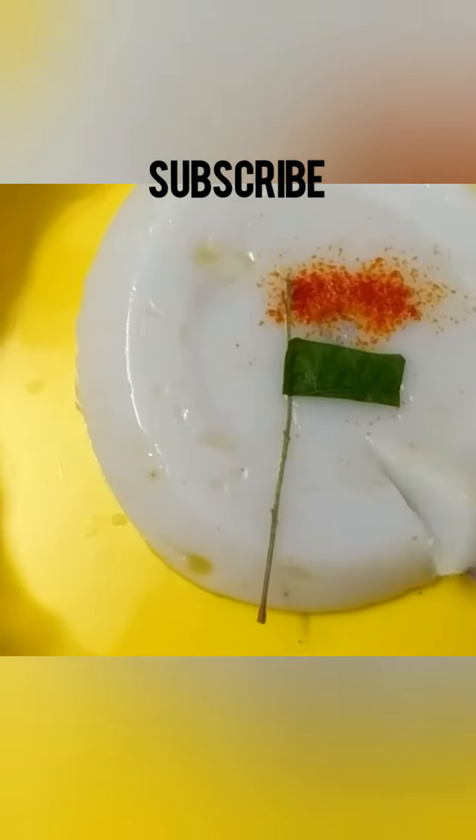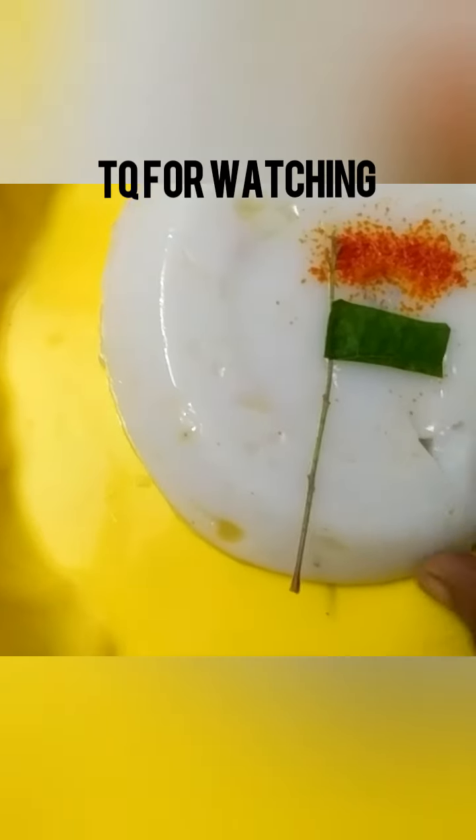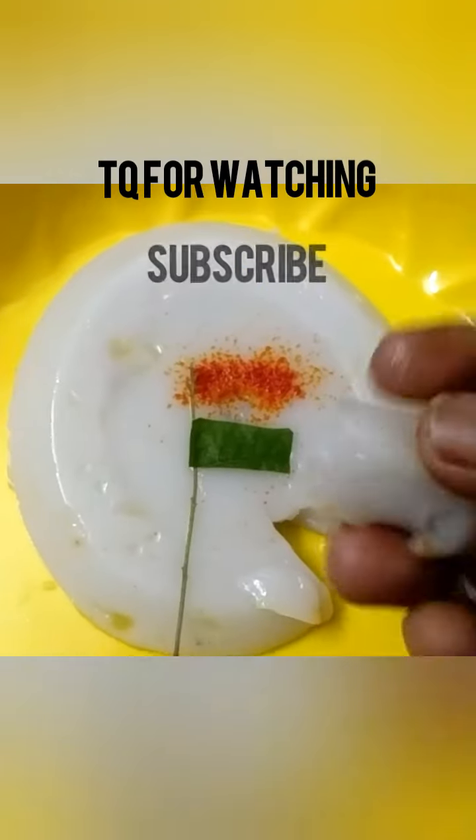If you like the video, subscribe, like, share, comment. If you want to tell, you will tell. Comment below on the tasty pudding — soft, whether soft or tasty. Goodbye friends, thank you for watching.